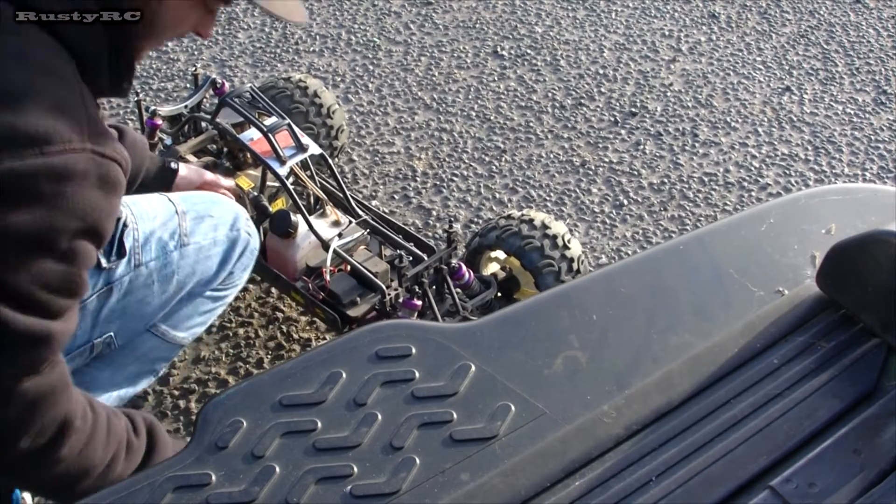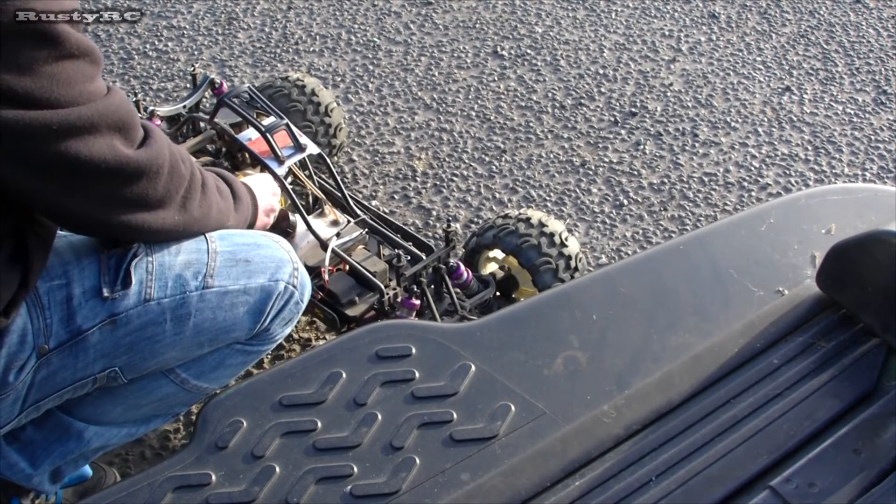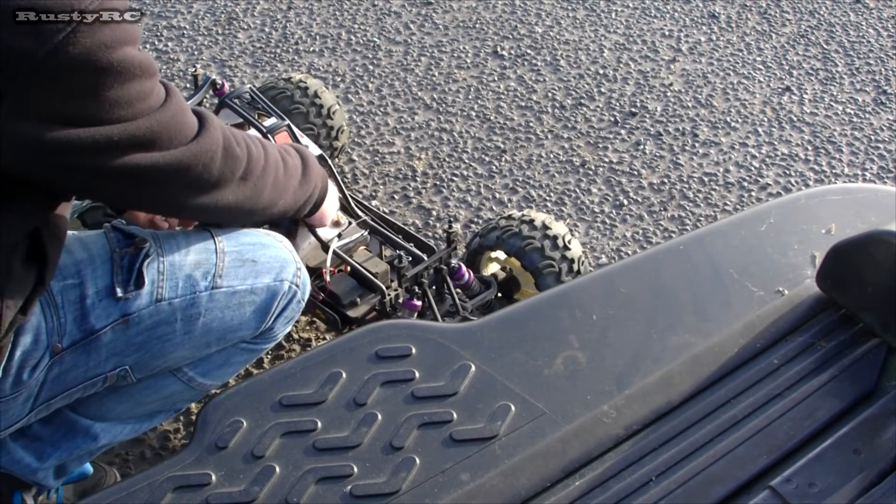My button's stuck there. There we go. Yep, plenty of spark. Plenty of spark.